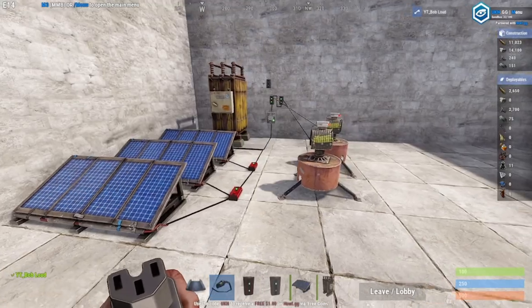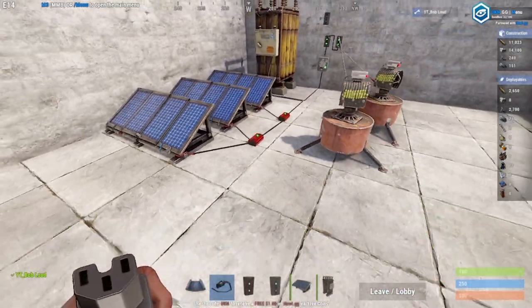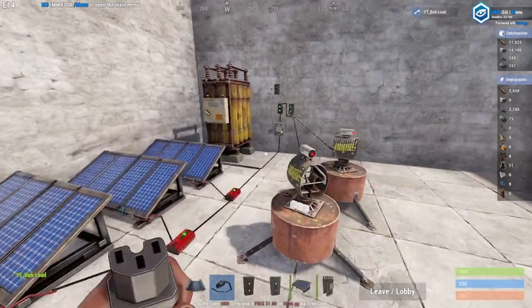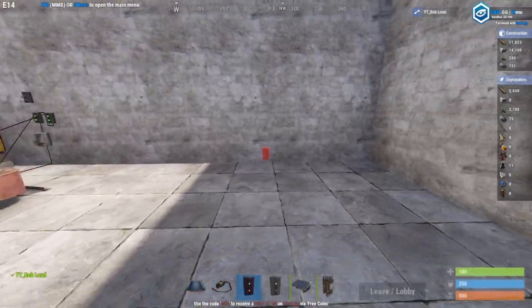Setting up a turret system is just pretty easy like that. If you're confused by how I explained everything, please let me know down in the comments — I'll gladly answer each one of your questions. But that's just a simple little turret setup, let me set it up right here.